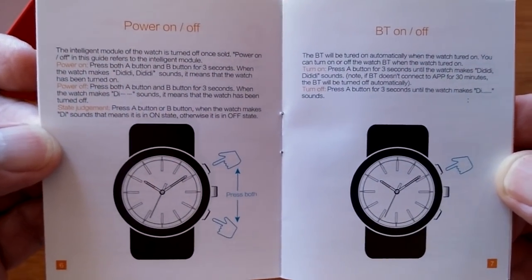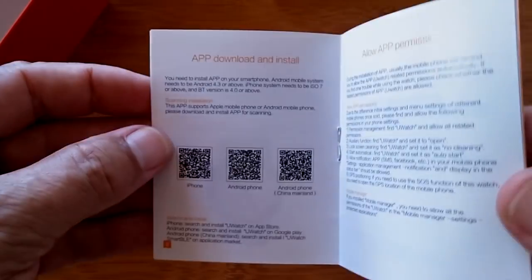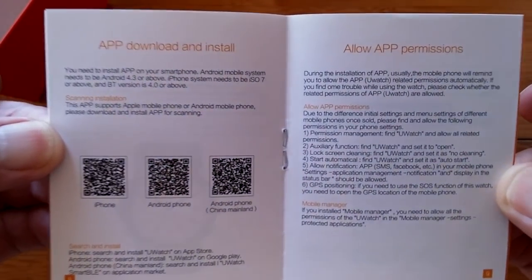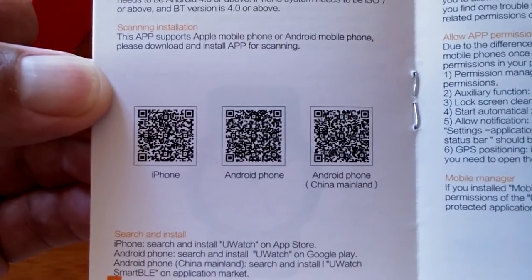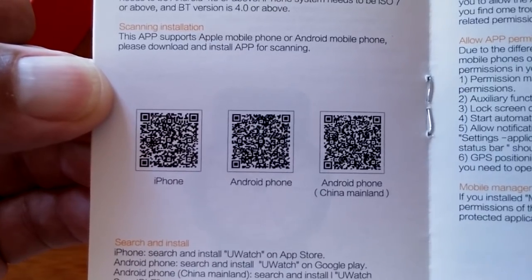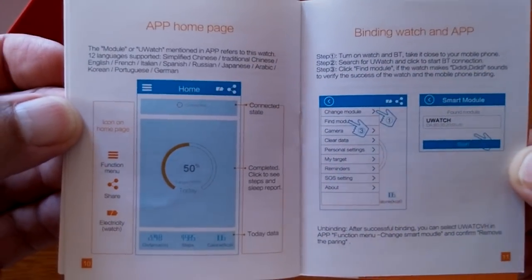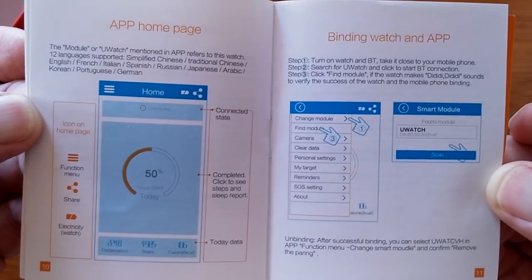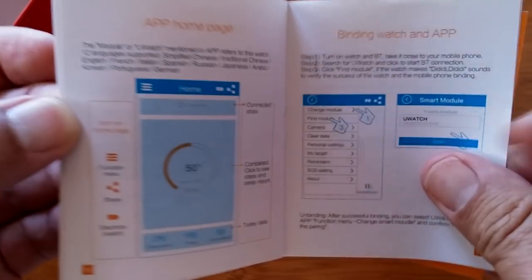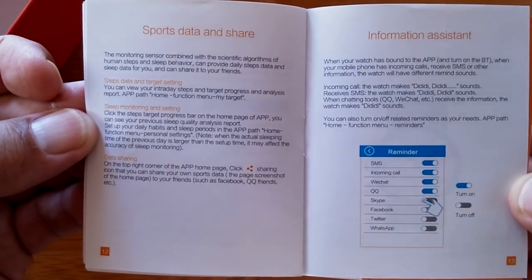The power on and off buttons, how you set the Bluetooth on or off — once you first initially set it up and get it tethered to the appropriate app called the uWatch app, you can scan the QR code appropriate for you. We're on Android, so that's what I've done there, and it's also in the Google Play Store. The app homepage — there really is only one page with a slide-out panel on the side. And this is how you basically bind or tether the watch.